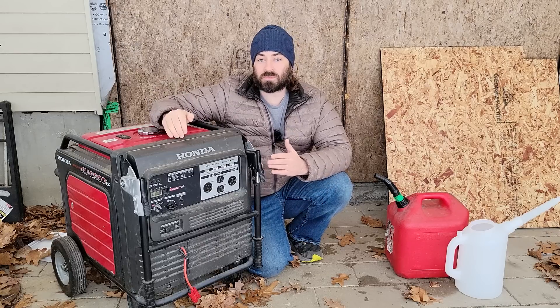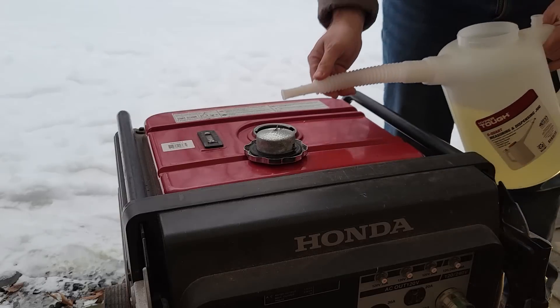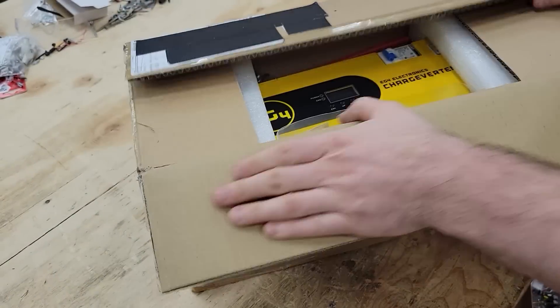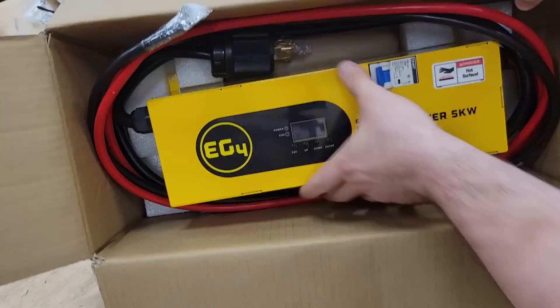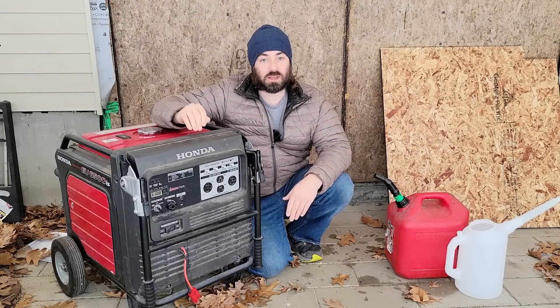But back to the generator. I don't want to waste fossil fuels — I want to run this thing as efficiently as possible to recharge the battery bank. In a previous video, I showed that I recently got a charge verter, a 100 amp 48 volt charger from Signature Solar. That charger allows me to set the maximum charging amperage going into the battery.